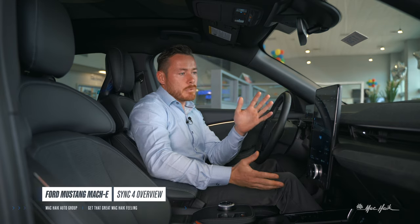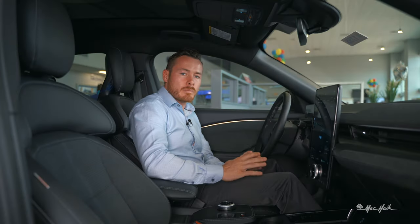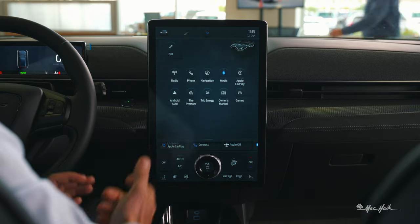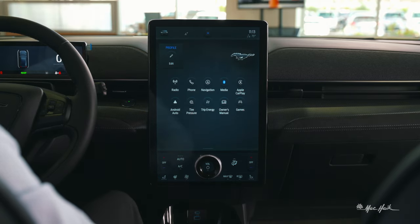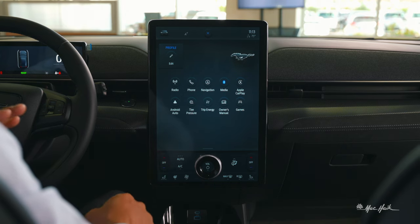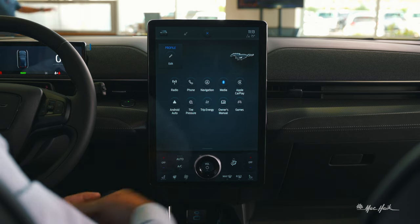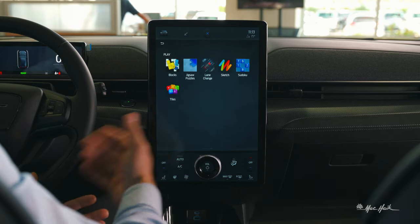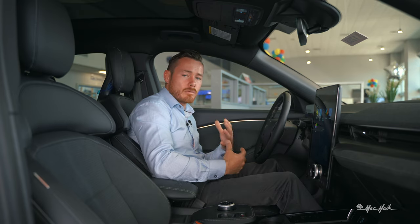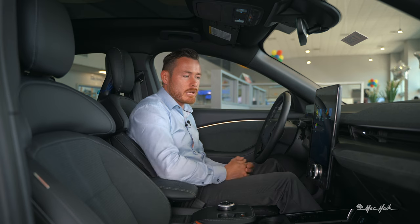Now the 15.5-inch display is absolutely gorgeous — a big, giant display. Tapping the apps icon pulls up radio, phone, navigation, media, wireless CarPlay, and Android Auto. You also have trip energy, the owner's manual, and a couple of games. While you're sitting and charging, you or your child can play games, and as the vehicle updates over the air — just like your phone — you may receive more games or offers to install them on your Mach-E.